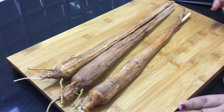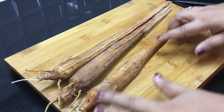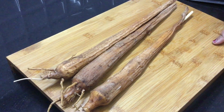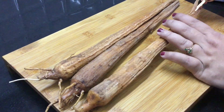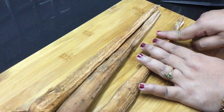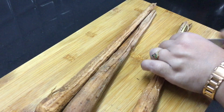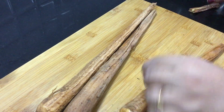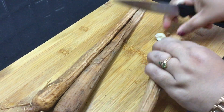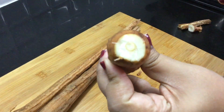Now we are going to take 3 pieces to make it. This is a simple procedure. We will have to do the same procedure. The first step is to cut it. We will cut and this is a simple procedure.